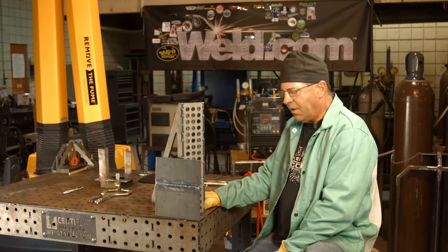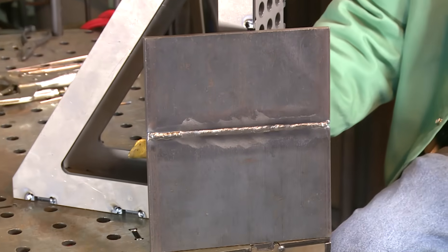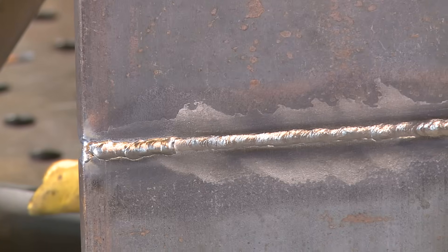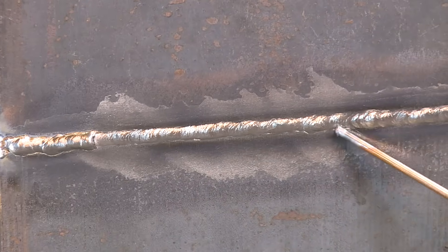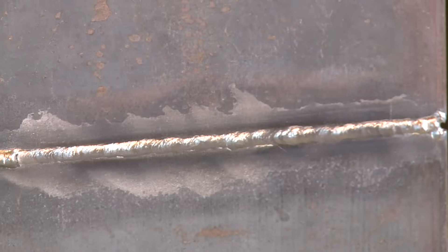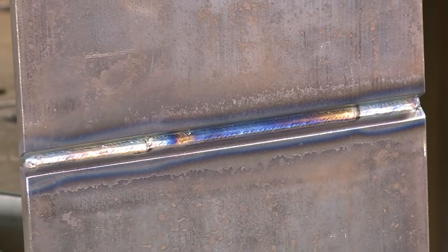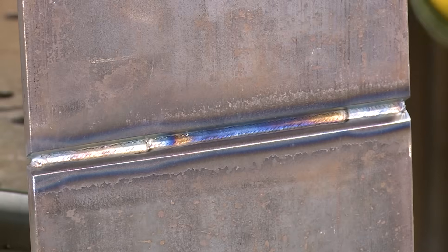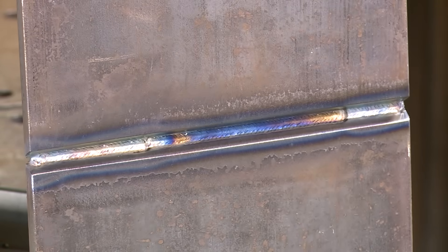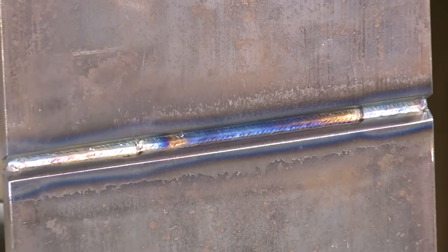Welcome back. I went ahead and buffed this off on the backside. My freehand start was a little frisky — not over the limit, but it does have a bump to it. The transition where I restarted is blended in — it looks a little funny, I'm not super happy with it. Once I got settled down walking the cup, you can see the restart transition. Turning it over — that's what we got on the front side: a little color to it. My amperage was right around 125 to 130 while going 1/8 inch.